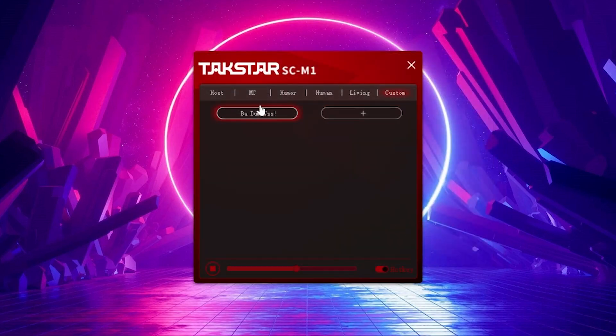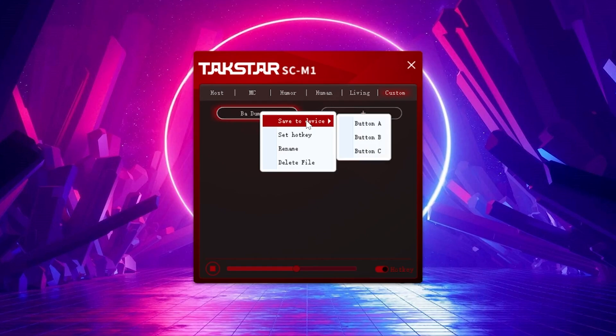In the app you can add custom sound effects — click the plus button, select your file, and once it's in there, right-click and save to device, then choose whichever button you want. In the case that I make a funny joke, I can pretend I'm funny. I don't really know how to use it properly because my dad jokes aren't very good.